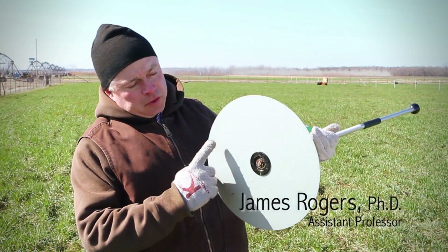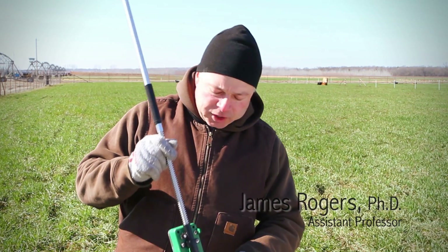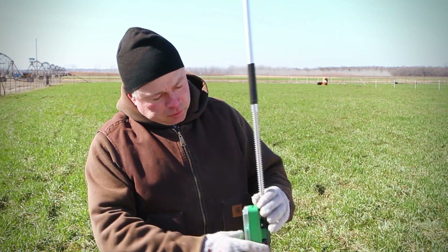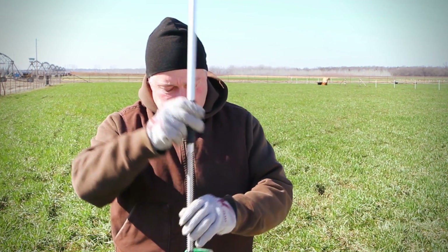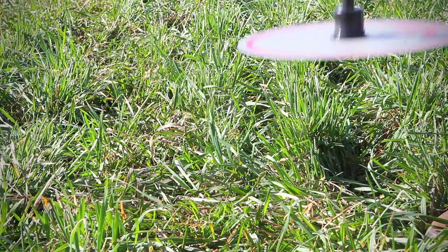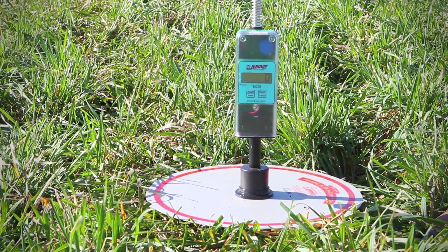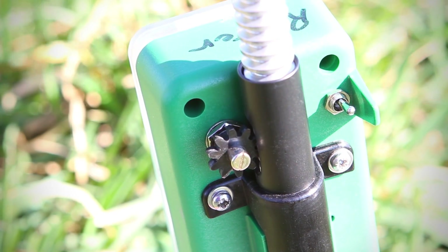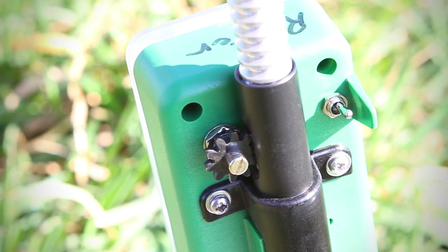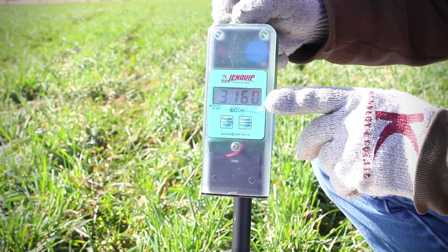The rising plate meter consists of a plate, 15 inches in diameter, and a metal shaft that is grooved to fit a potentiometer. As you place the plate meter down into the forage, the forage mass will push the plate meter up, causing the potentiometer to roll up against these grooves. That potentiometer measurement is then recorded and can be displayed on this little display panel.